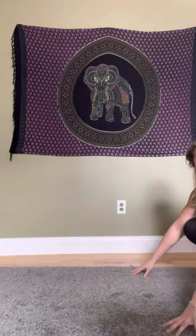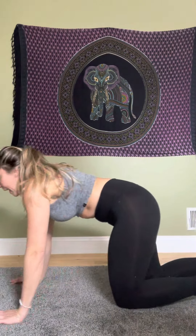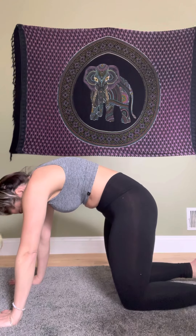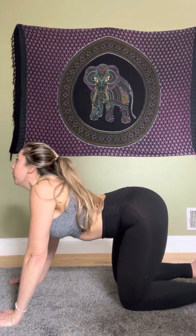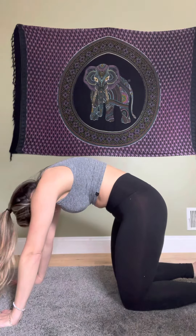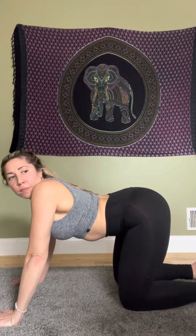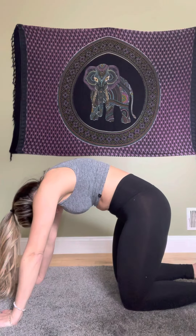Next, a nice back bend and spine massage with cat-cow: breathe in, curve your back; breathe out, arch your back. Again — breathe in, curve; breathe out, arch. One more: breathe in and breathe out.